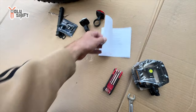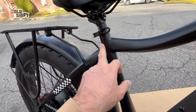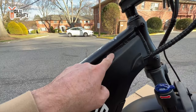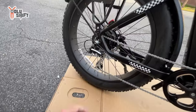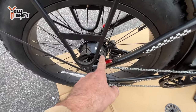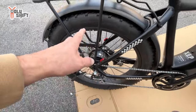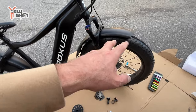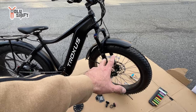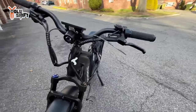They include bike grease and instructions. I just want to show you the quality before I proceed. When I look at a product I want to see the manufacturing — nice welds. It's got a Shimano drivetrain and it even has brake lights. It's got a 750 watt electrical motor and these huge 26 inch fat tires.